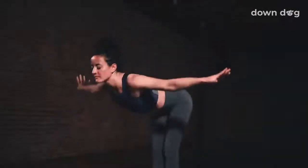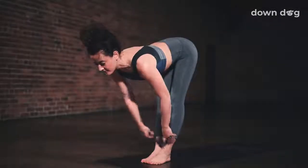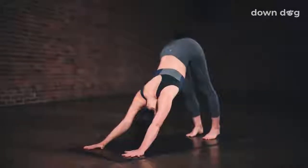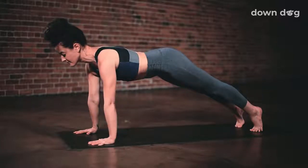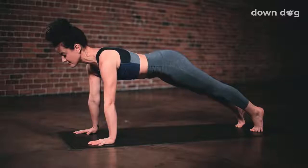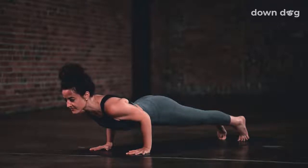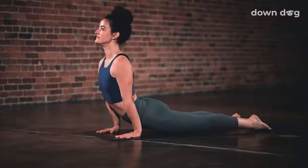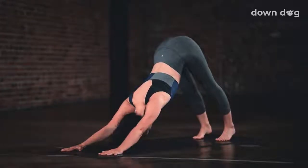Exhale and swan dive forward. Inhale to a halfway lift. Exhale. Plant your palms and step back to downward facing dog. Inhale, roll forward to plank. Push through the hands to round the upper back. Exhale. Chaturanga. Lower halfway down. Elbows sliding against the ribs. Inhale, upward facing dog. Let the hips sink low and the heart open. Exhale. Down dog. Lift up from the core.